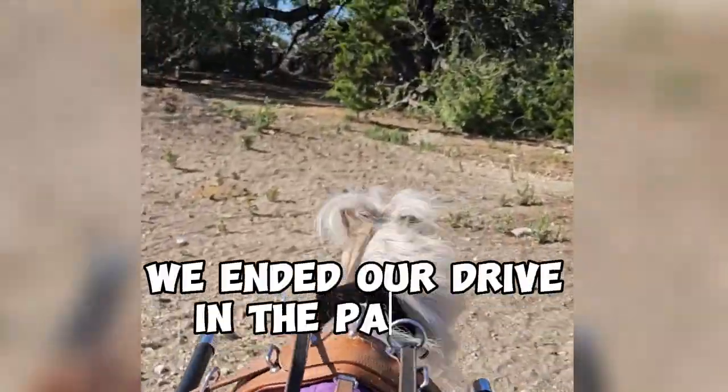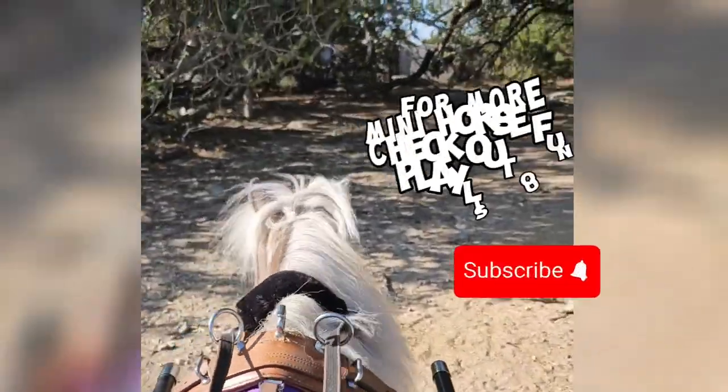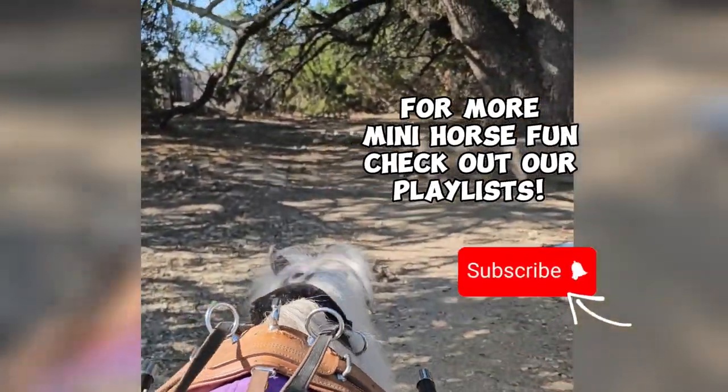We ended our drive on the pasture. If you have any questions, leave a comment. For more Mini Horse fun, check out our playlists.